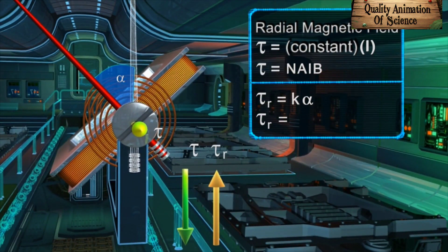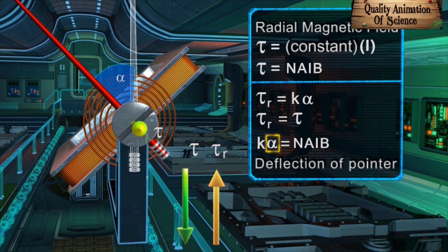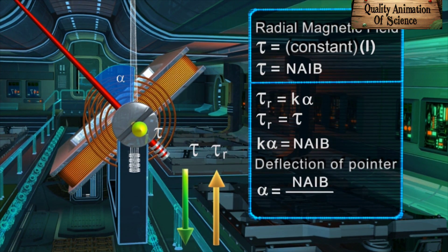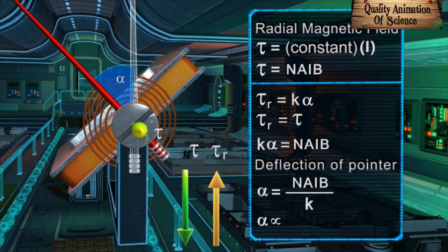τR equals τ, that is Kα = NAIB. Here, NAIB and K are constant. Thus, the deflection of the pointer is directly proportional to the current flowing in the circuit.